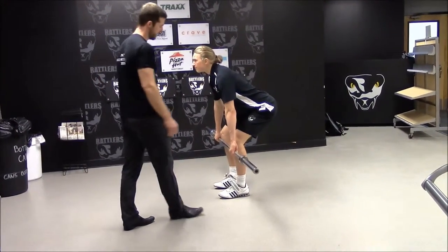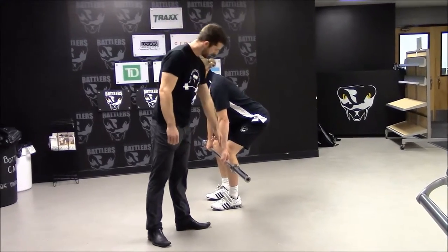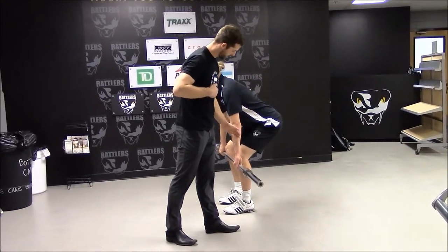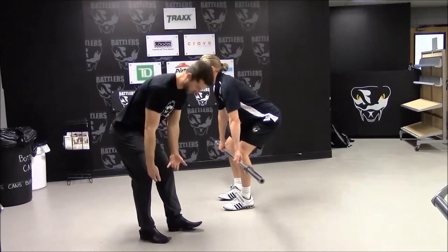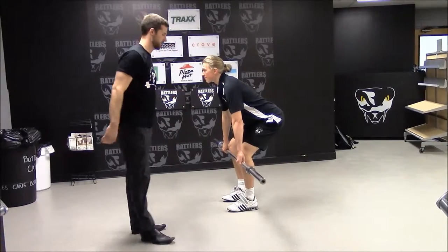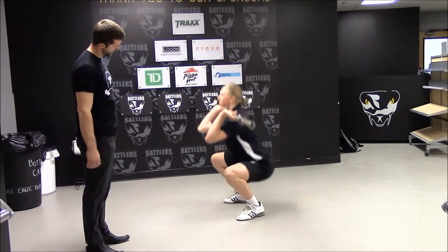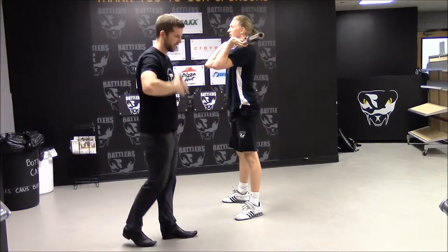This is a clean from the knee position. Shoulders are directly above the bar, knees are pushed back just enough so that that angle exists. From there he's going to pull it up his thighs, his legs are going to come into the bar and he'll catch it on the chest. The bar stays tight — we don't want the bar swinging out.